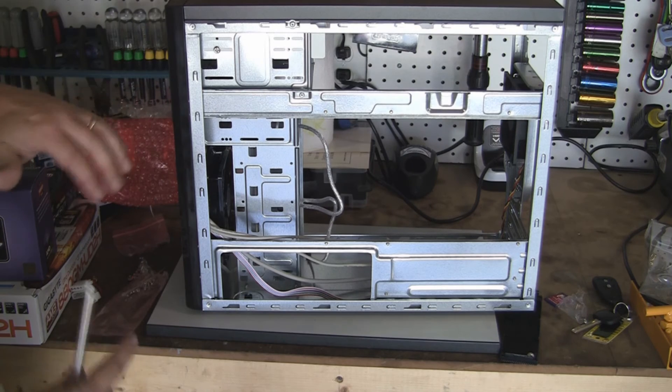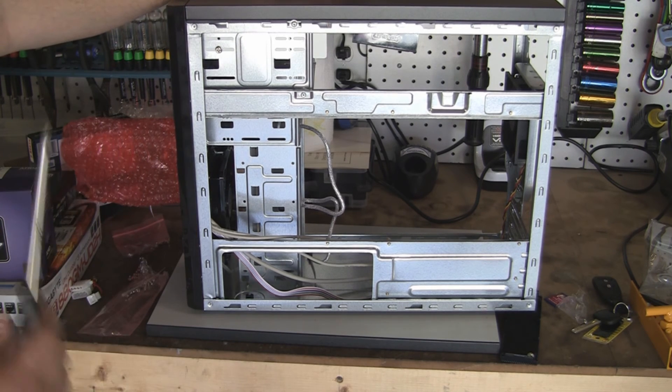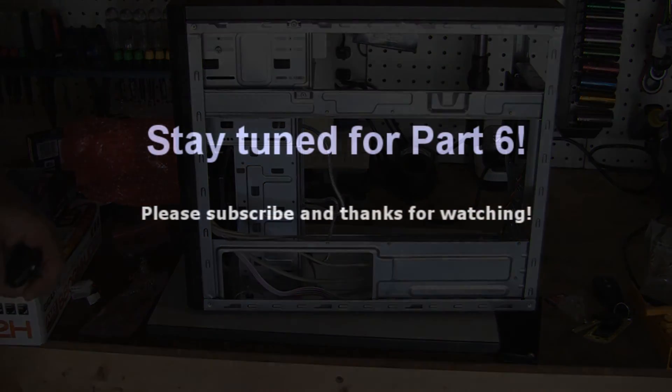So that'll do it for that. Our next piece is we're going to put the side on and then put the motherboard in — that's the next step. As always, thanks for watching; please feel free to post questions or comments and subscribe. Thanks again.